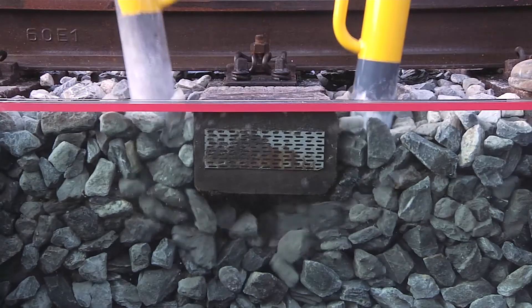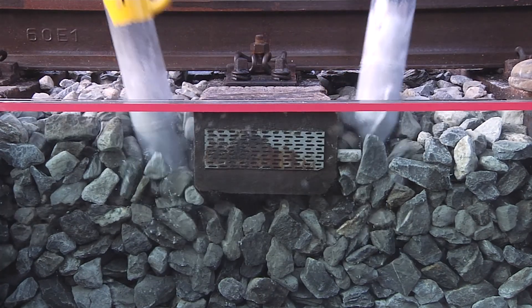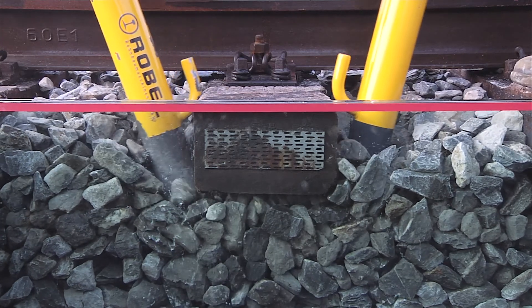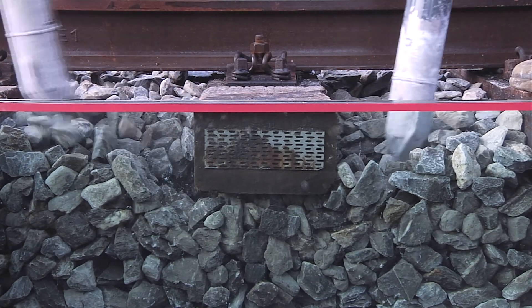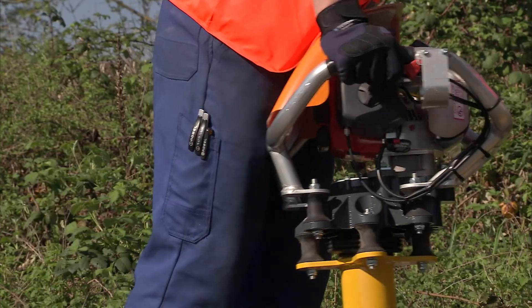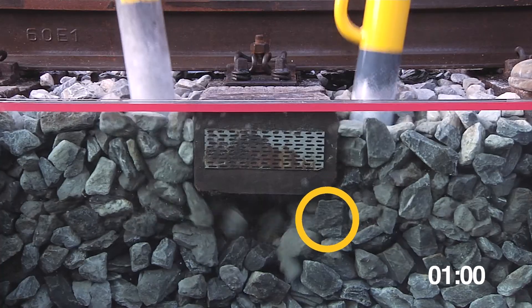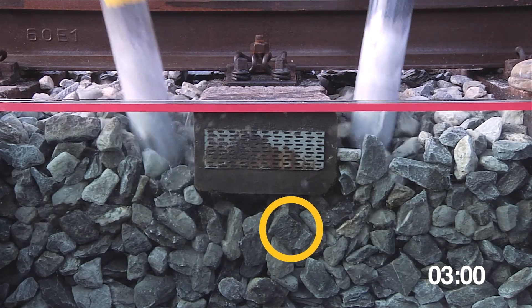In order to improve the stability of the track geometry lastingly, the ballast must flow into the cavity under the sleeper. This innovative product not only sets the ballast in motion with a perfectly adjusted frequency, but it also interlocks the ballast optimally.